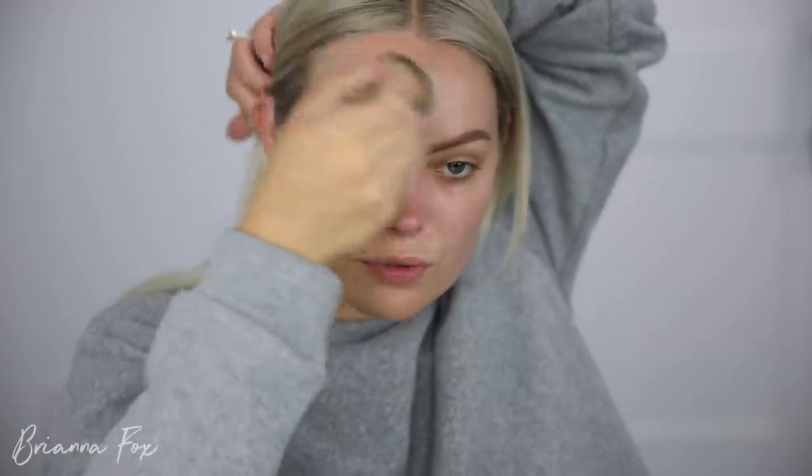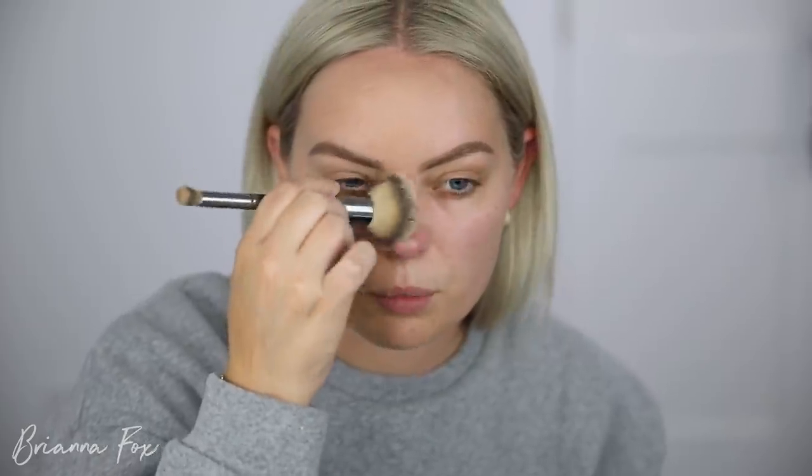I love this foundation. It gives like a true medium coverage, but you can build it up to full, and it gives just a really beautiful finish to the skin. I haven't worn it in months, but it's one of my favorite foundations, if not my favorite foundation ever. I did do my brows before I sat down and filmed today. I'll link my how-to brow tutorial up in the card section if you're curious — I just use my Benefit products.